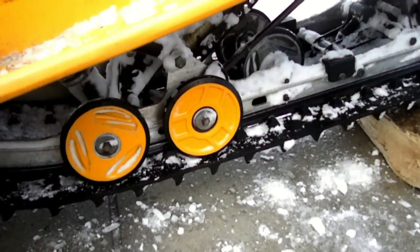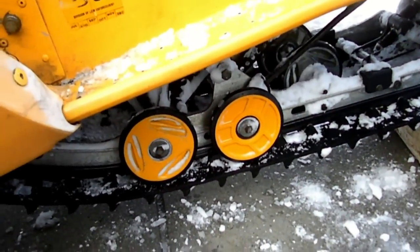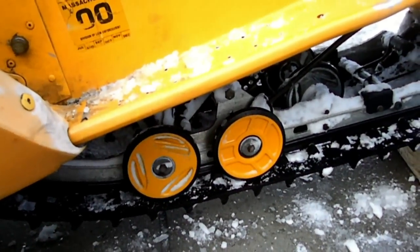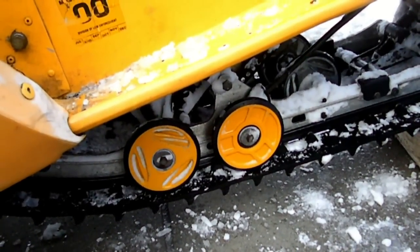That's how you replace the sliders or Hyfax — whatever you prefer to call them — on a snowmobile. I hope this was helpful. Please like and subscribe, and thanks for watching.